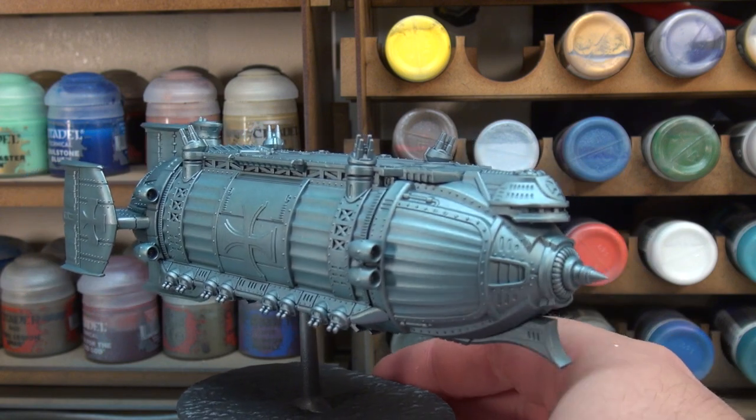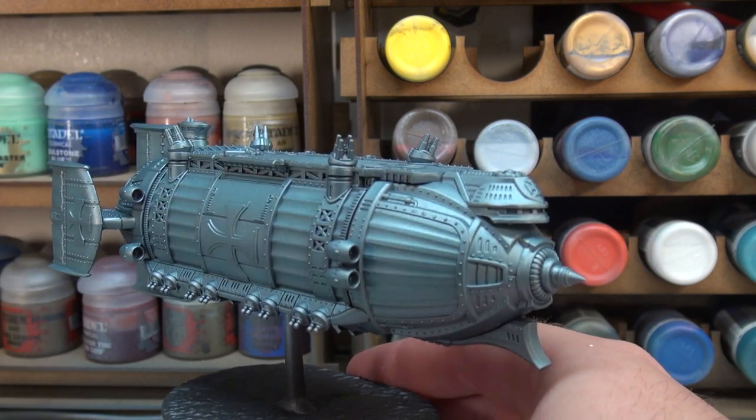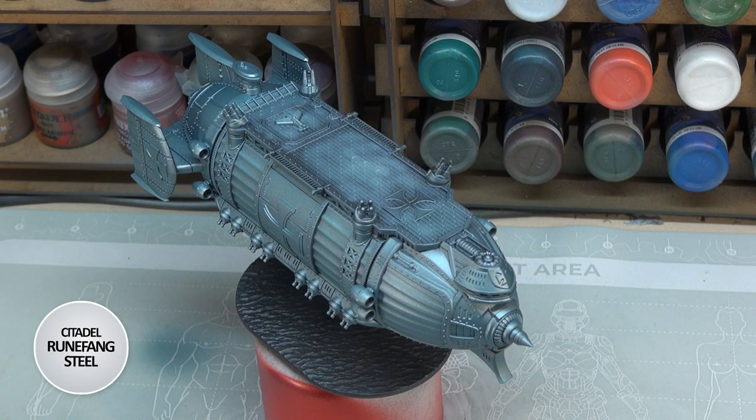We're going to move on to a little bit of a dry brush step, and for that we're going to be using Runefang Steel. We're going to be doing that because we want to highlight this blue metallic, and the only real way to highlight a blue metallic paint is with another brighter metallic. So we're moving from a blue tint to a standard silvery-white tint. Because Runefang Steel is probably one of the brighter of the metallics, it's just going to work better.